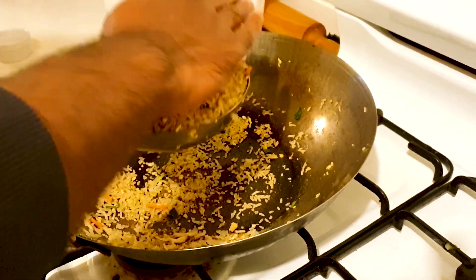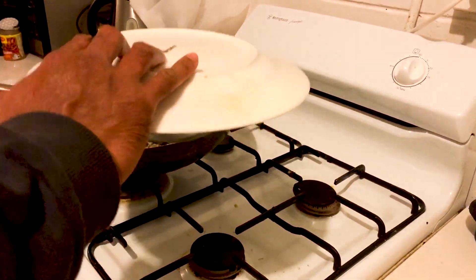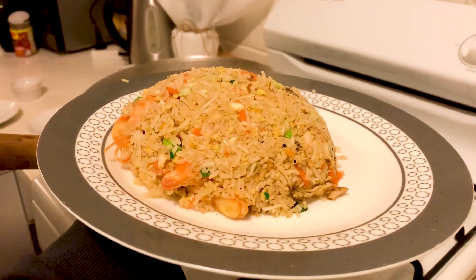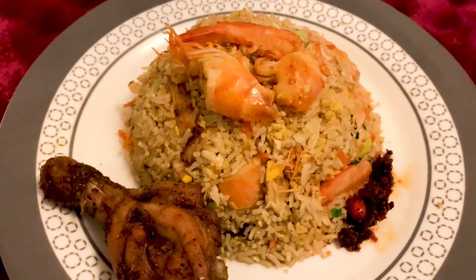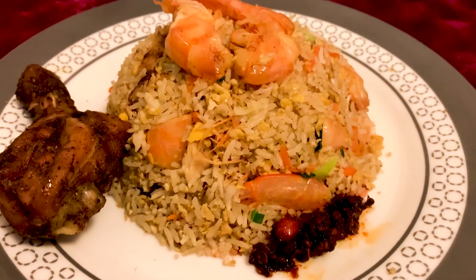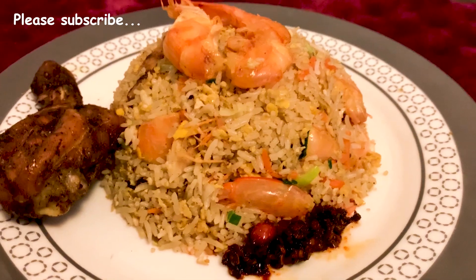Our fried rice is ready to be served. I want to give a very special thanks to Sachit Mali for introducing this lovely recipe. If you like this video, share it with your friends and don't forget to subscribe and put your feedback in the comment section below. I will see you soon again with another delicious recipe — thanks for watching.